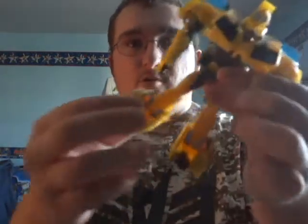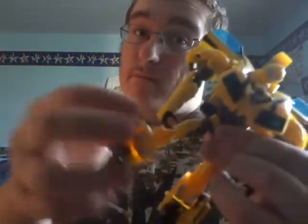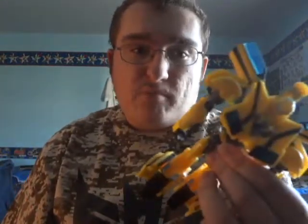Number 5 is ball joints. I have a figure of Bumblebee to give you guys an idea of what I'm talking about. Ball joints — the more you do poses and stuff like that, the more you mess with it, the looser it'll get, and you won't get any more poses out of it. So that's number 5.